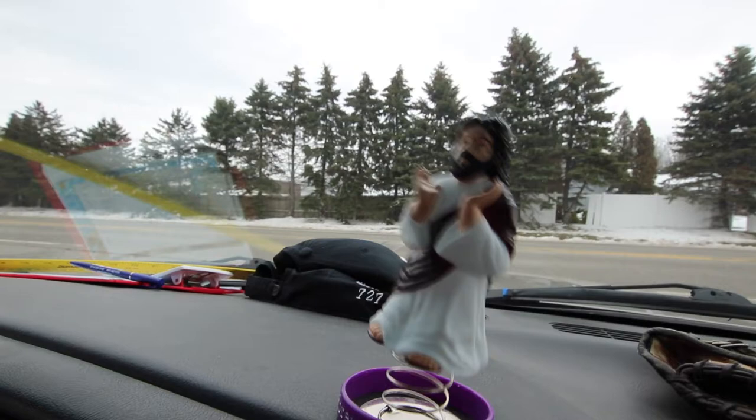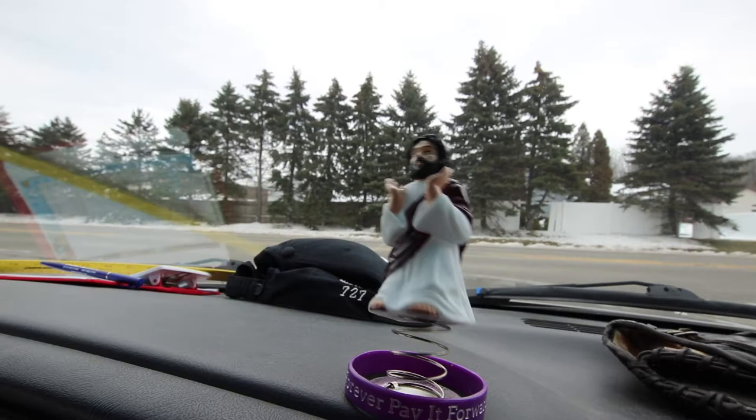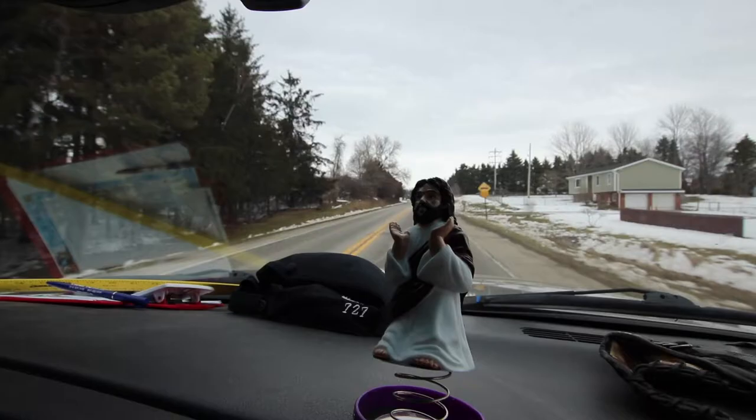So this is our speed bump slash pothole meter. The movement in Jesus is going to tell you how much bump we've got. Here's a little fact most people don't even know about — one of the things Jesus was against most was the money changers in the temple, but also potholes. Really? They took that part out of the Bible. Yeah, it's like in the hidden parts of the Bible. But yeah, he was real anti-pothole. What passage was that? Corinthians, Potholes 22.7.